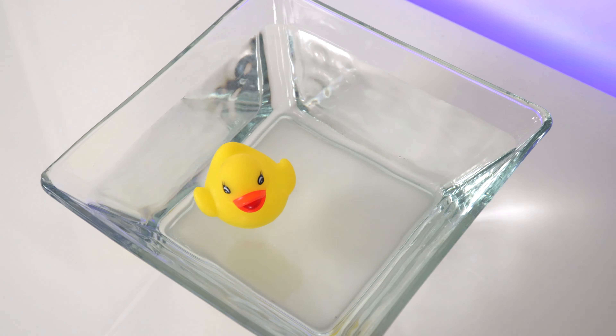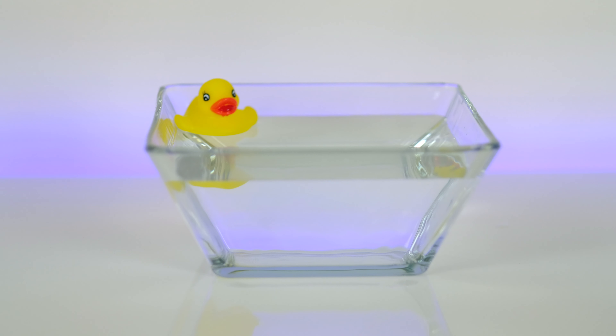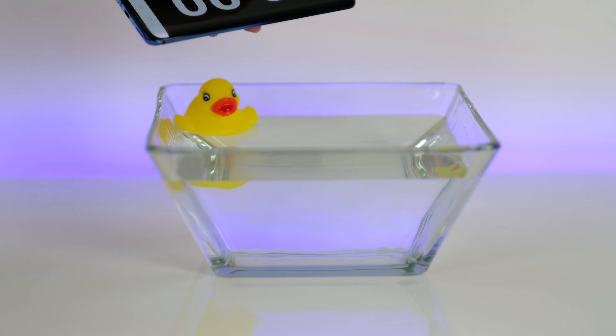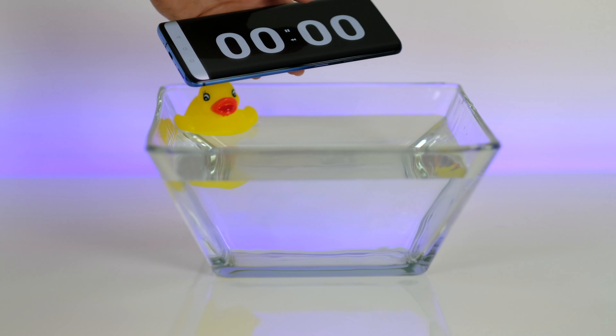A little touch before my OnePlus 7 Pro takes a bath. Now let's open up this stopwatch app and start with 30 seconds. I'm nervous guys! Okay, let's go!